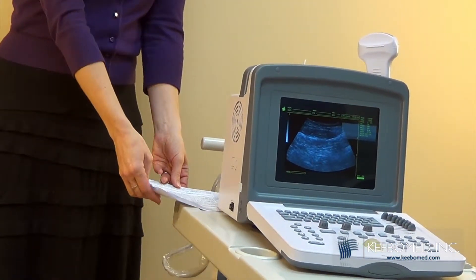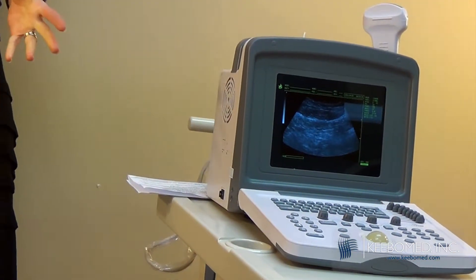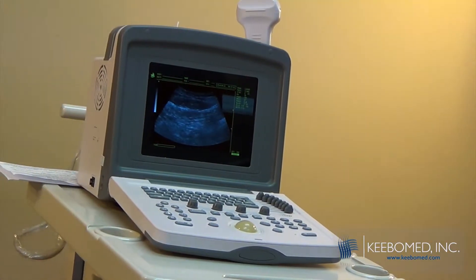Now we've improved it. It now has an LCD screen, giving it a better image, and it's also more lightweight. It weighs in at 12 pounds, down from the original 20 pounds.